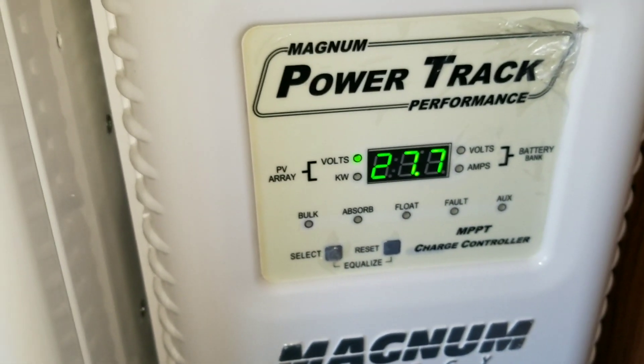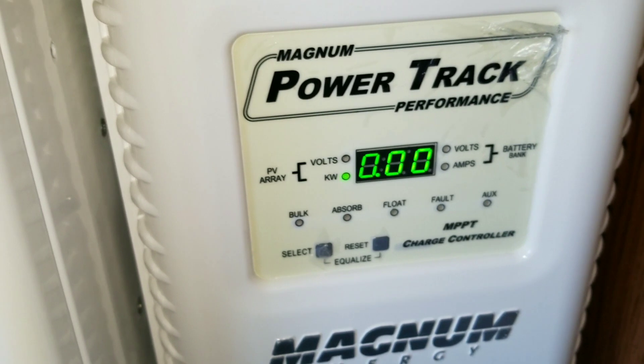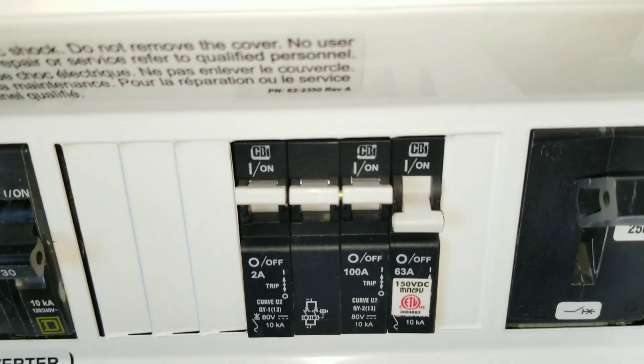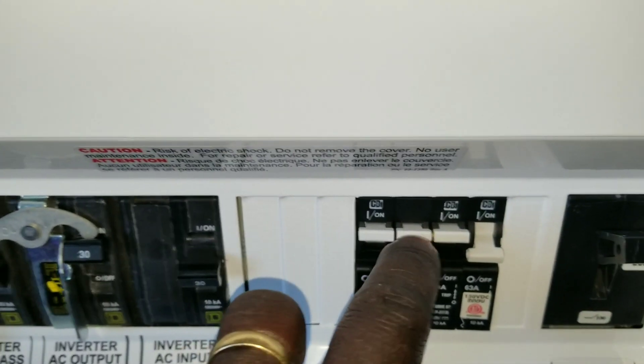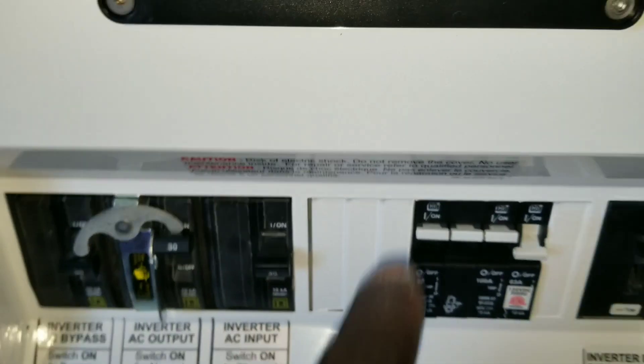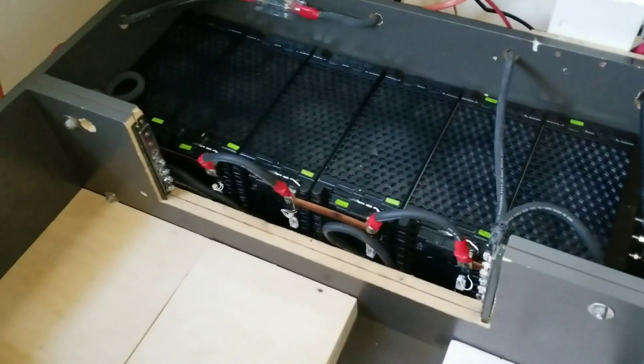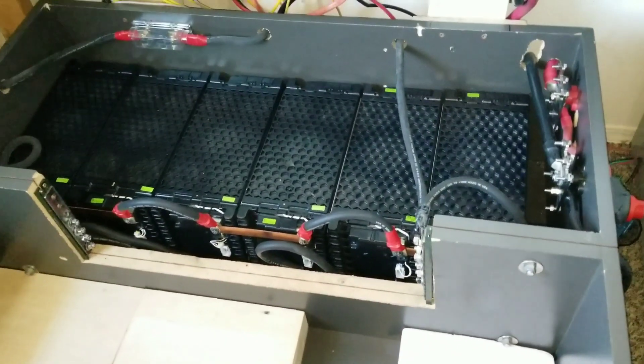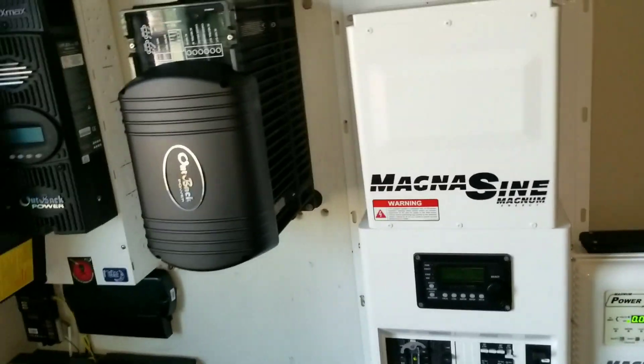The breaker is off — you can see it right there — this is the 100-amp breaker for the Magnum. This is a BMK so we are not putting any solar in at this point. I just want to keep things this way, drain the batteries and see if I can drain them more so I can charge them from the bottom all the way to the top.